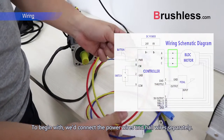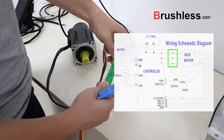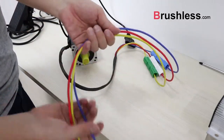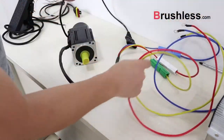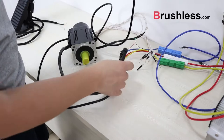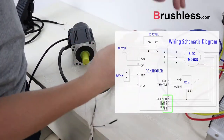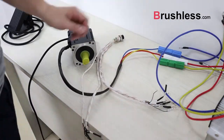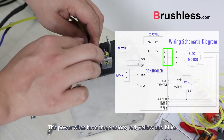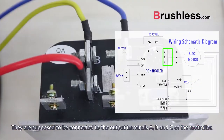To begin with, we connect the power wires and hold wires separately. The power wires have three colors: red, yellow, and blue. They are supposed to be connected to the output terminals A, B, and C of the controller.